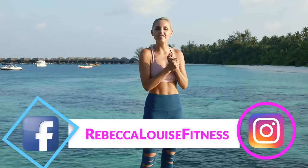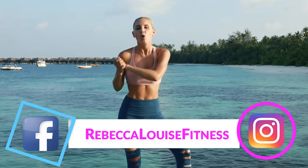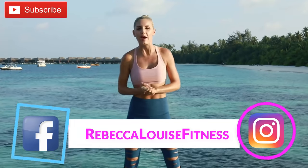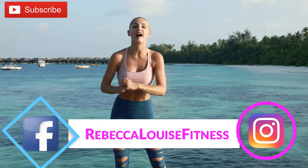Hello everybody, welcome back to my channel! You're gonna be so excited today because you guys love our workouts, and today is not just an ab workout — it is an ab challenge! If you're not already subscribed, make sure you do. I'm here in the Maldives, and I also have a vlog channel so you can see exactly what happens behind the scenes.